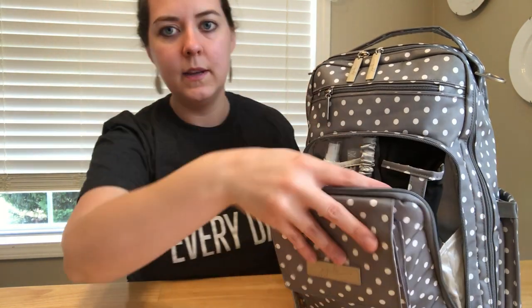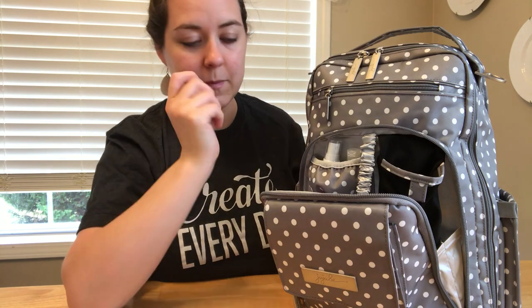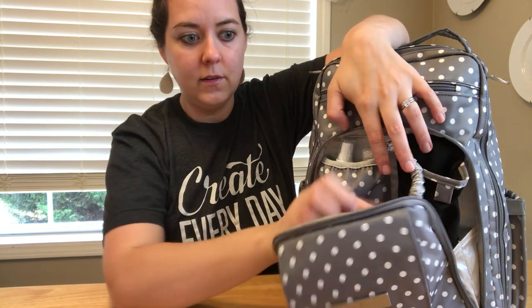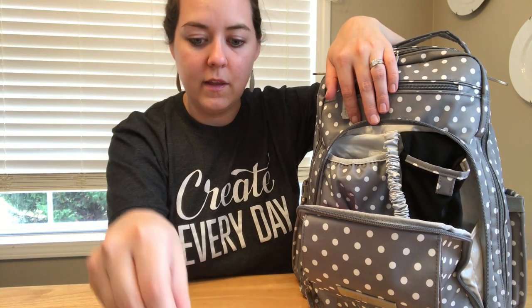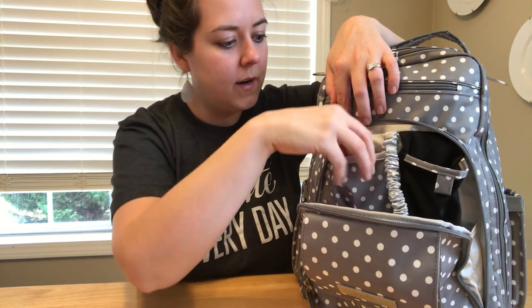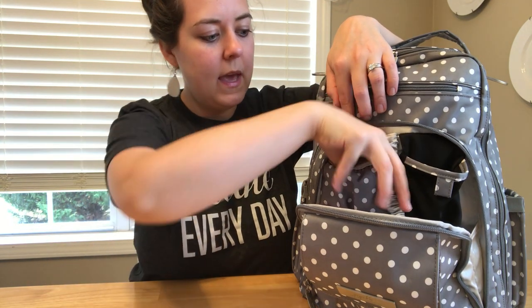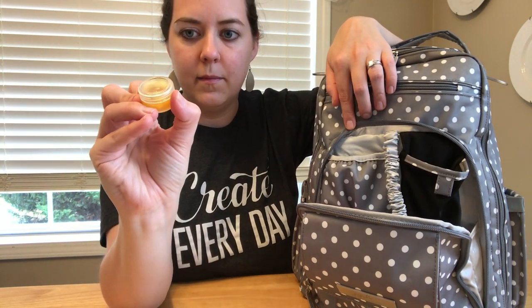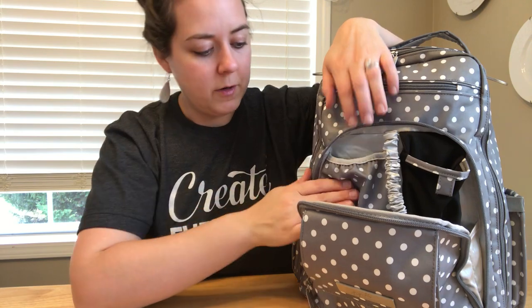In the mommy pocket, I've got my sunglasses in the actual sunglasses pocket. In the little pocket with the elastic, I have a Young Living Thieves spray, a Young Living Thieves hand purifier, my Young Living Cinnamon Lip Balm, and a small container - like a little eye shadow pot - that I use to carry Young Living Animal Sense ointment.